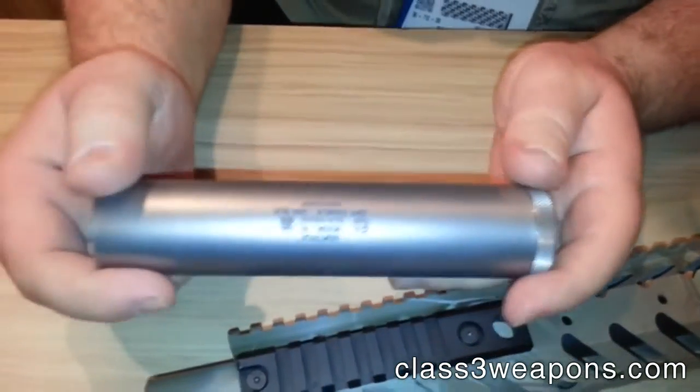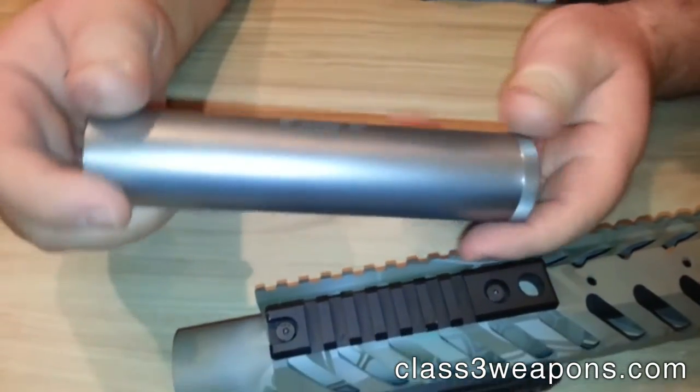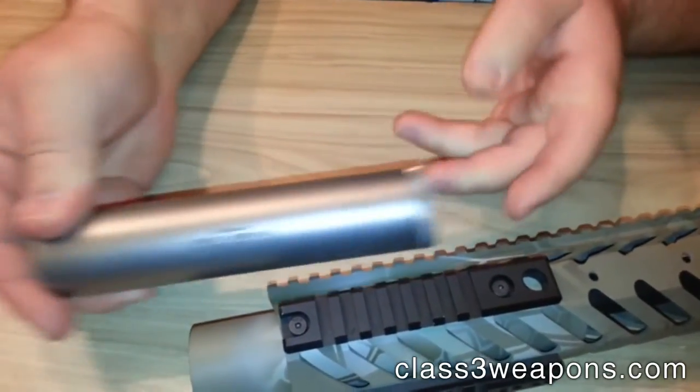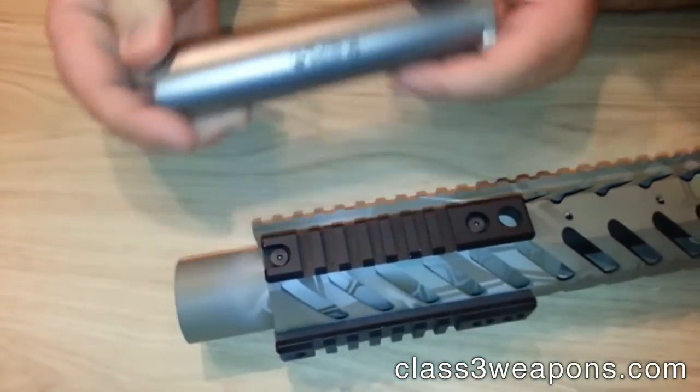Alright, well we've got one of our other new cans this year — it's a 300 Blackout. It's a thread mount, it's an inch and a half in diameter, so you can go back underneath the rail like this one.